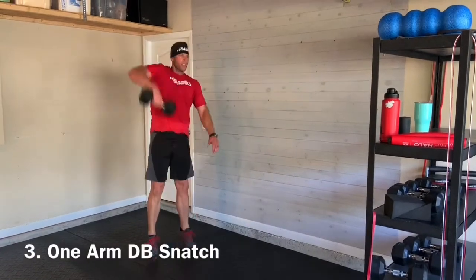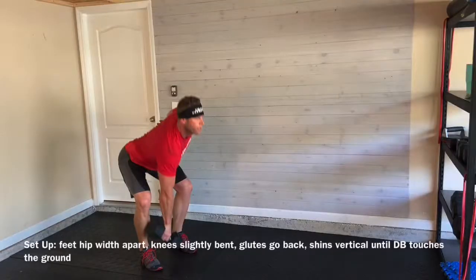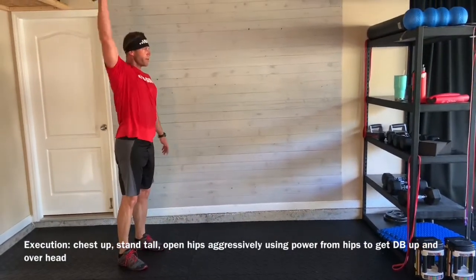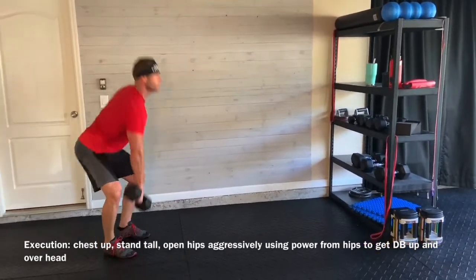Level 3 is the One-Arm Dumbbell Snatch. Setup is feet hip-width apart, knees slightly bent, glutes back, shins vertical until the dumbbell touches the ground. Execution: chest up, stand tall, open your hips aggressively and use the power from your hips to get the dumbbell up and overhead.